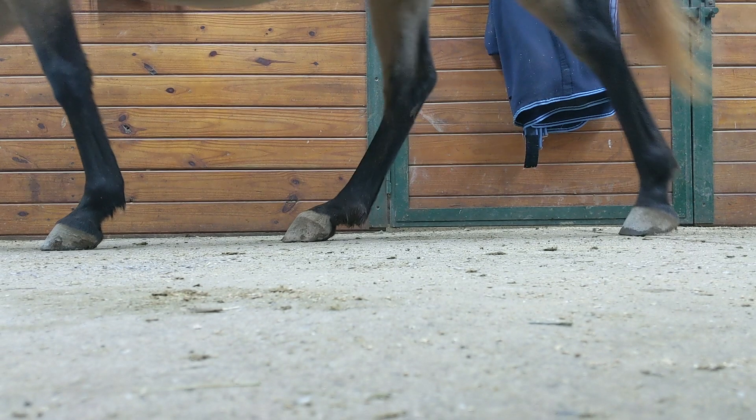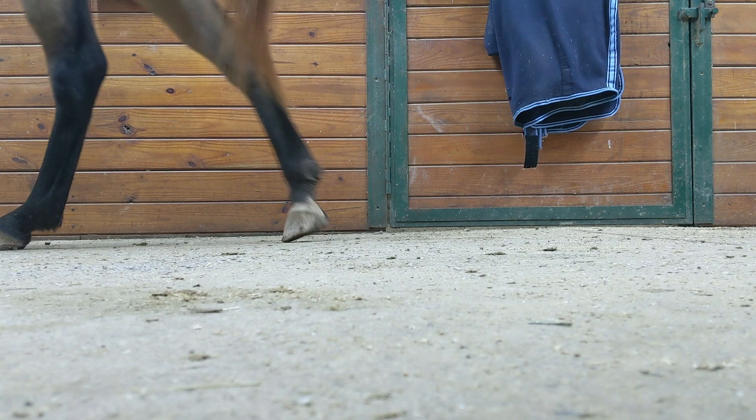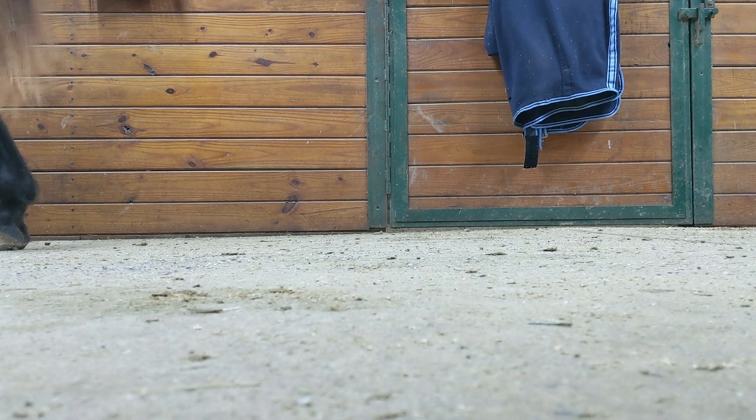In my hoof rehab cases, I look for progress in heel-first landings to track comfort, hoof health, and soundness. I hope this helps, and happy filming!